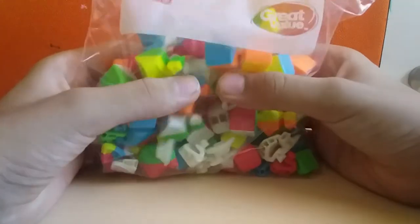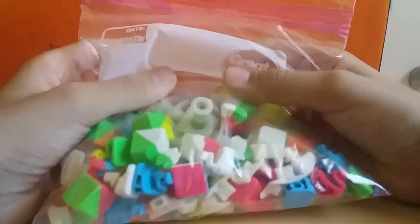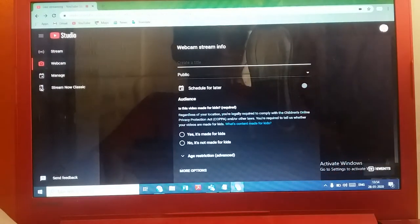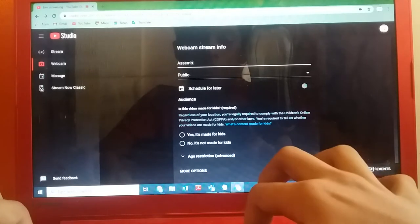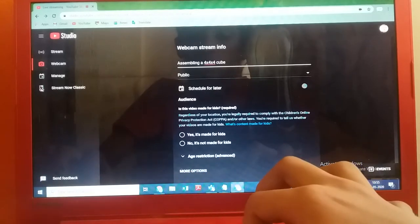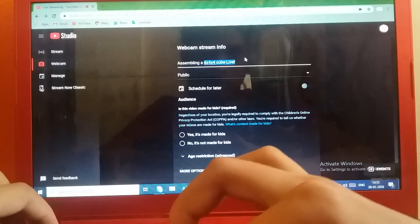Now it's time to create the stream. This is the disassembled 4x4 and here's the core again — beautiful condition. Let's set it aside. I'll bring in the laptop and set the camera at a better angle. So this is the laptop — let me unlock it. What should the title be? Let's see... "Building 4x4x4 Cube Live!" — I think that's it. Yep, public.